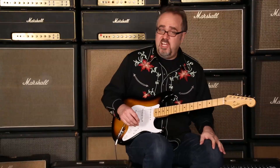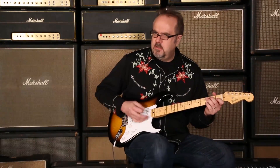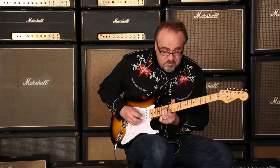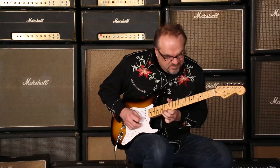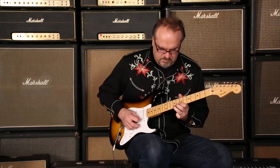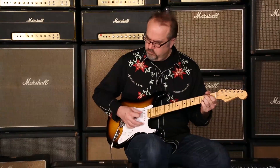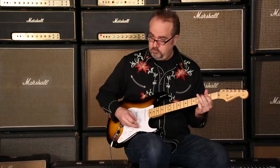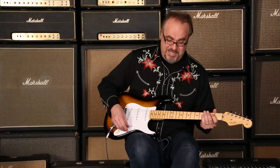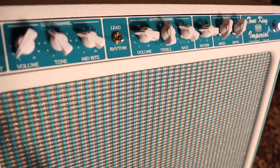Tell you what, it sounds good. Let's go to our friend, Mr. Number 3 position. Let's go to number 2, let's see what we got. Let's go to number 3.